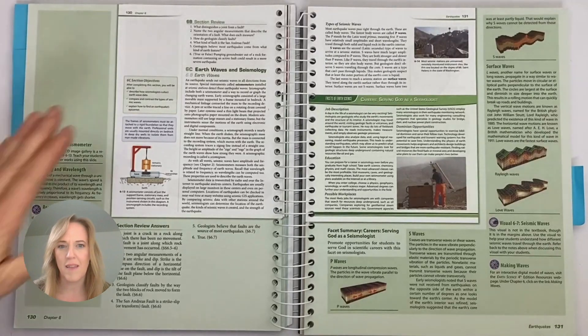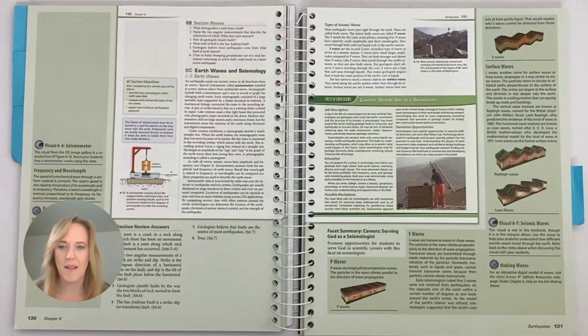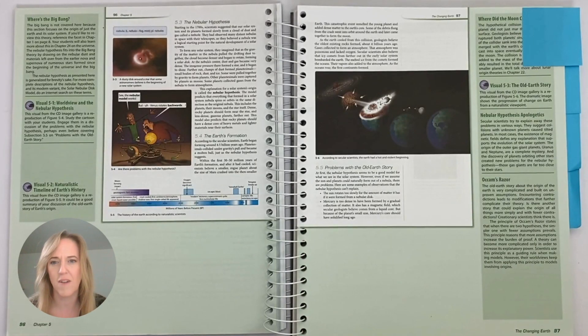This is a little different than the elementary years in that you have a review for each section in an essay format. There are answers to those questions in the teacher's edition, in the green area on the bottom of the left-hand page. You can go over this in a discussion format with your student, or you can have them write out the answers to the essays and then grade them. There is a box called Facets for Earth Science that talks about careers and how a career in science can be serving of others and of God. Occasionally you'll see illustrations throughout the chapters that bring home some of the different points being learned.